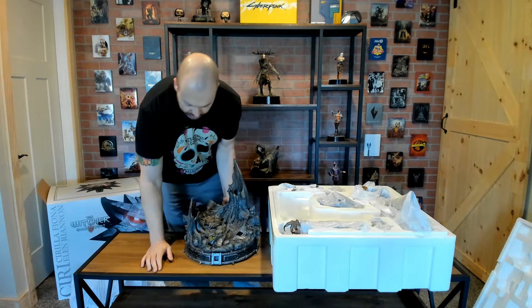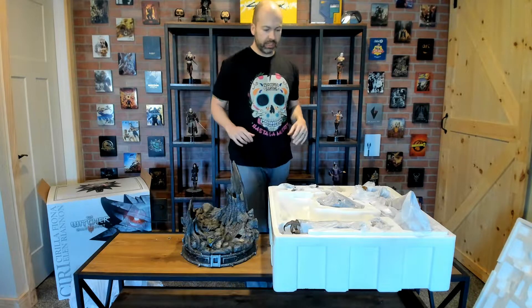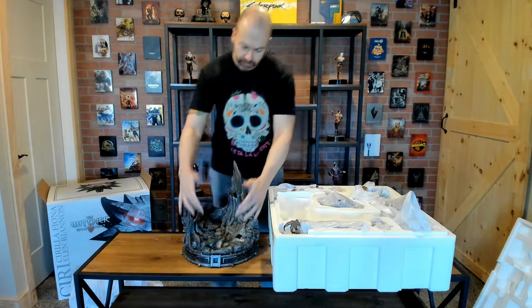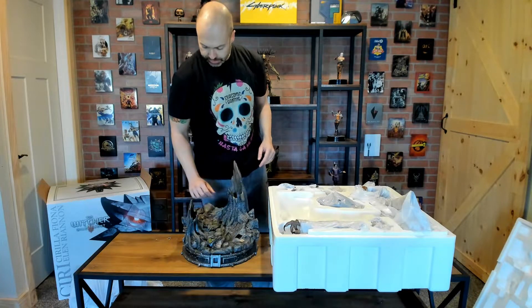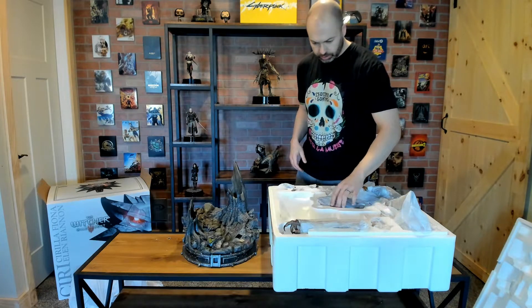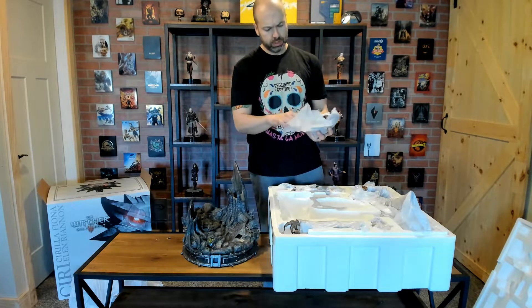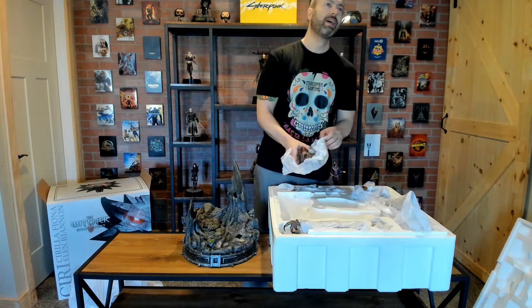One thing I really like about this line of Witcher 3 statues is that they are all meant to be displayed together. What I mean by that is the bases all have the same very bottom frame with the school crest in front, which will attach shortly, along with some type of creature and the character on top. It's just a beautiful line in that regard.